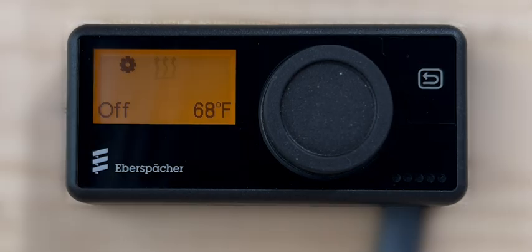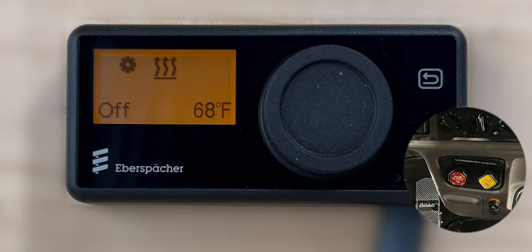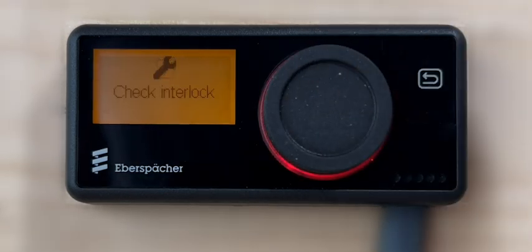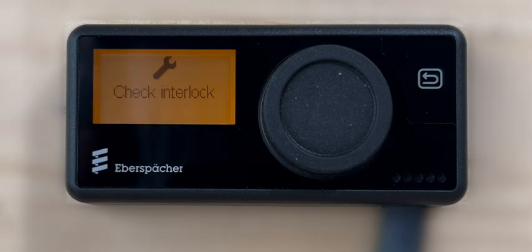To switch on the bunk heater, first engage the truck's parking brake. If the truck's parking brake is not engaged, a check interlock message will be displayed with a blinking red-colored LED ring around the control knob.